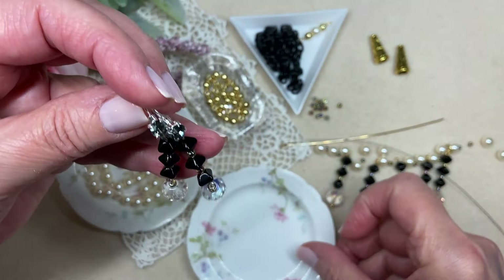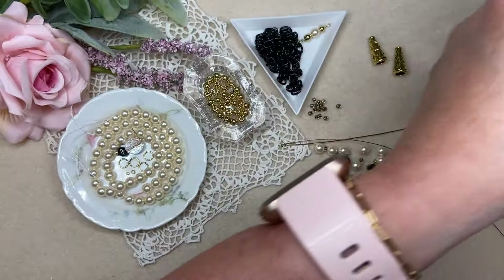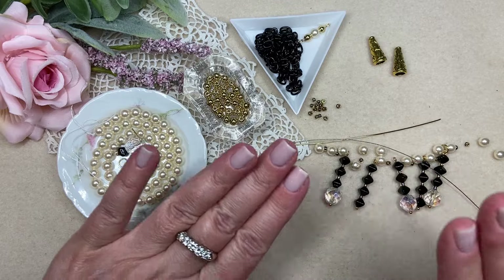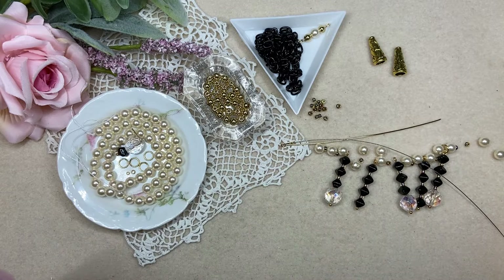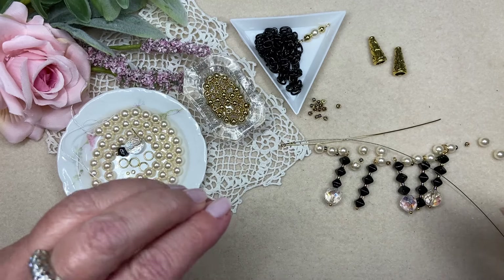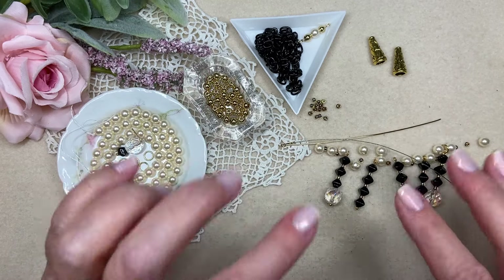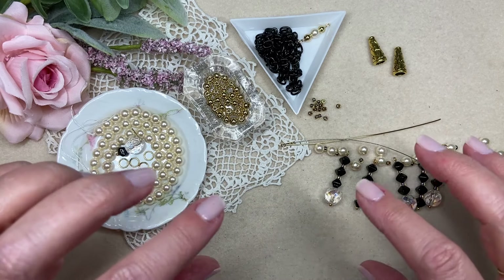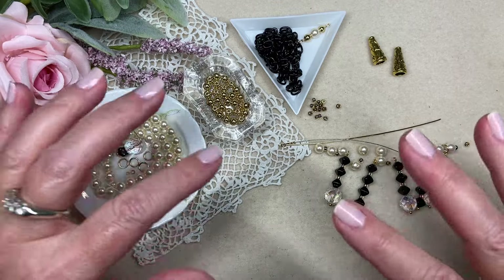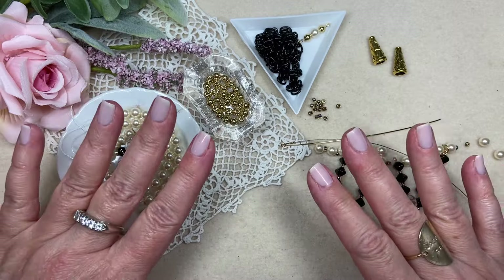It's so cool — this box came with these lever back ear wires with the blank setting and a couple of these gorgeous chaton crystals to set inside and just close the prongs. I did these really quick but really lovely drops. It's a fabulous, really fast, really easy pair of earrings. So I'm going to set those aside. I've already kind of worked out my next project — I decided to stick with the classic pearl and jet black and crystal, but I want to make this a little bit updated for 2024.